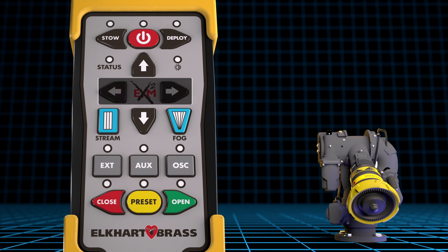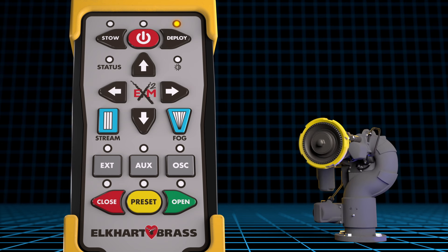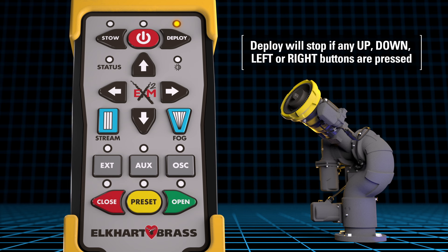During operations, if you want to place the monitor into the deploy position, press and hold the deploy button for approximately 5 seconds. The deploy LED will flash orange as the monitor automatically goes to the deploy position. When the monitor reaches the deploy position, the LED will turn solid orange. At any time during movement, if the operator pushes any of the up, down, left, or right buttons, the operation of the monitor will stop.